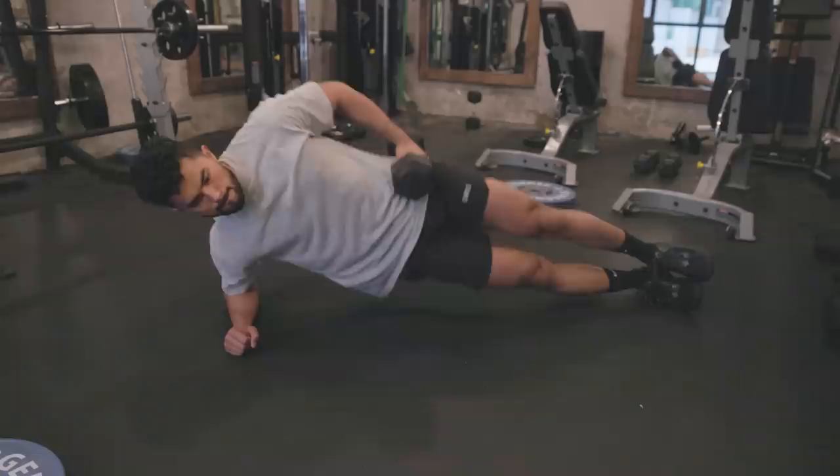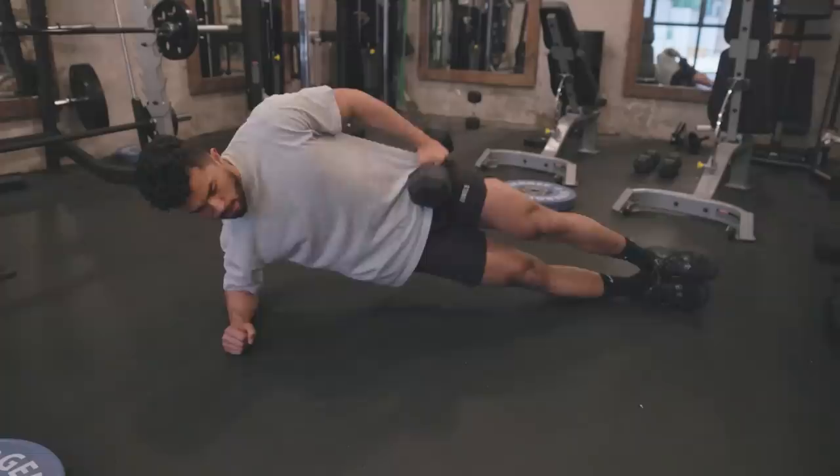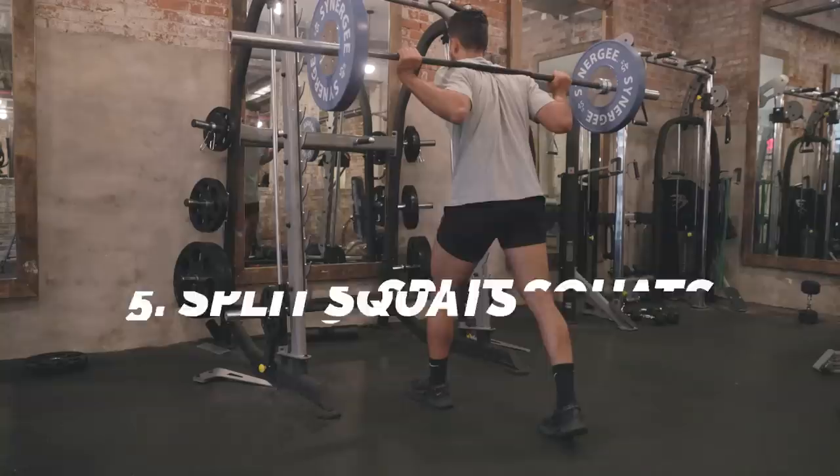It's perfect for targeting that outside part of the glute area that a lot of other workouts don't hit. If you don't have that machine at your gym, you can also just do side hip raises — same effect, and you can do it at home with low weight or add weight as you get stronger. And finally, number five: split squats.